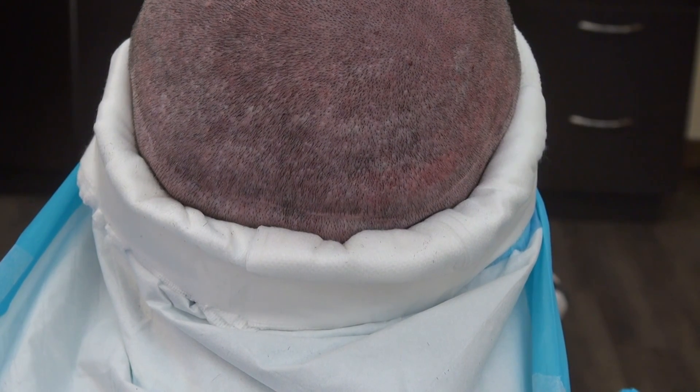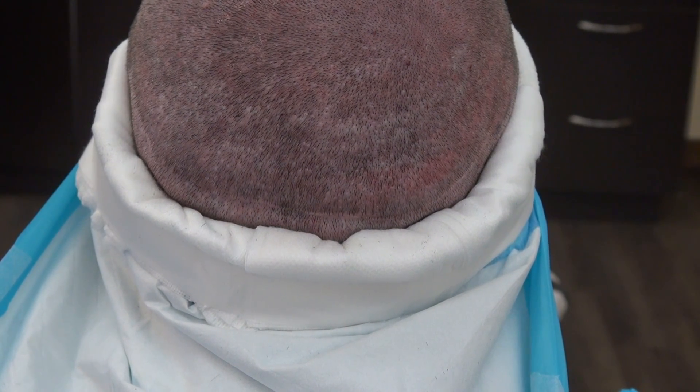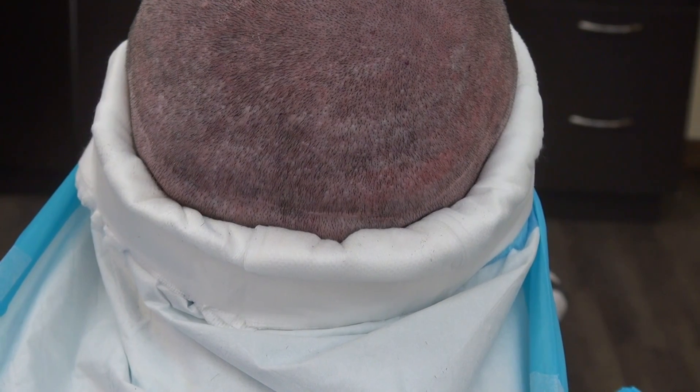This video is a demonstration of both FUE and FUT scars on the same client. He had both FUE and FUT procedures.